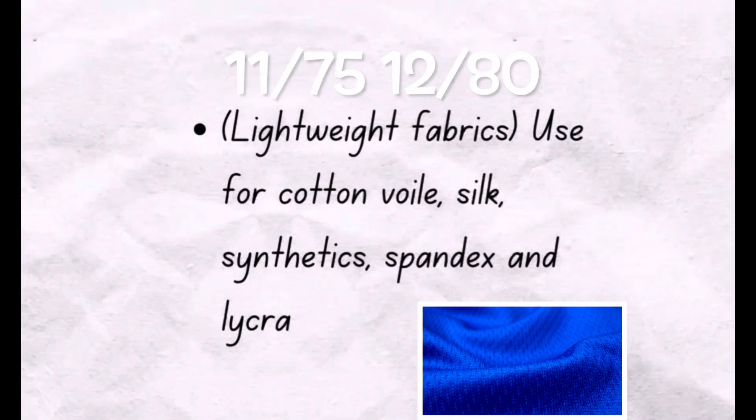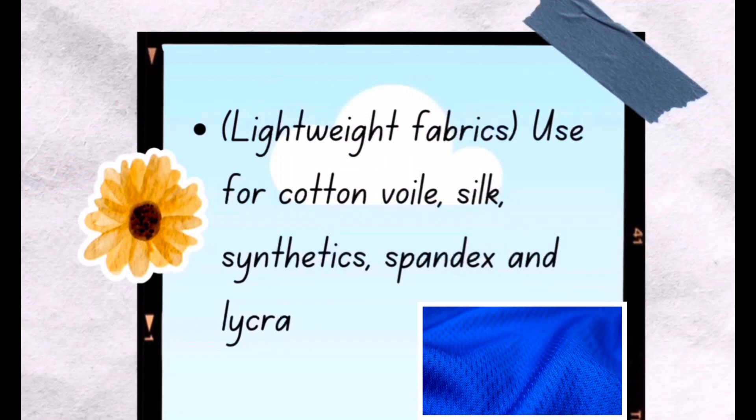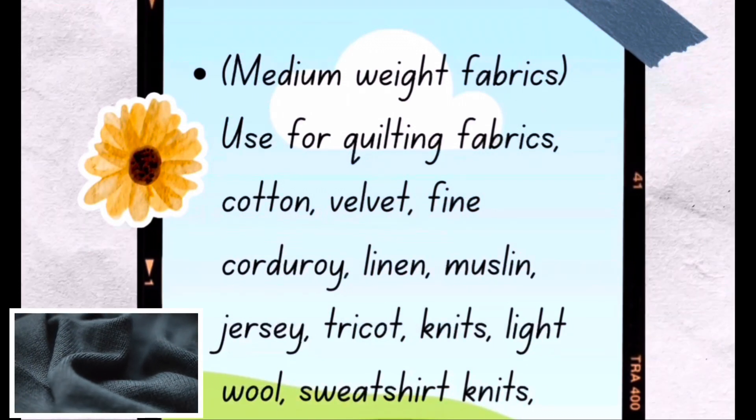With needle 11/75 and 12/80, you can use that for lightweight fabrics like cotton voile, silk, synthetic, spandex, and lycra. And 14/90 is good for medium weight fabrics like cotton quilting fabric, jersey, and muslin.